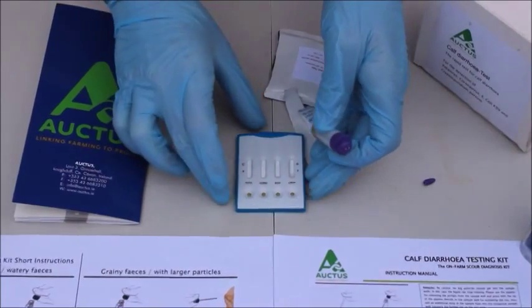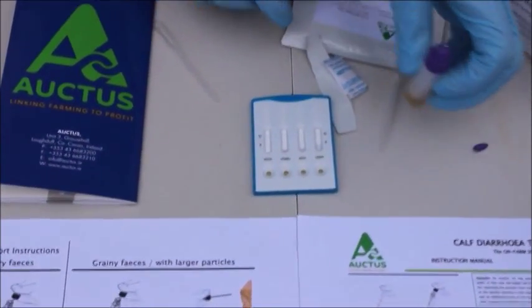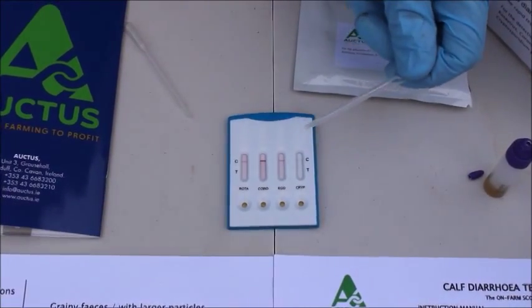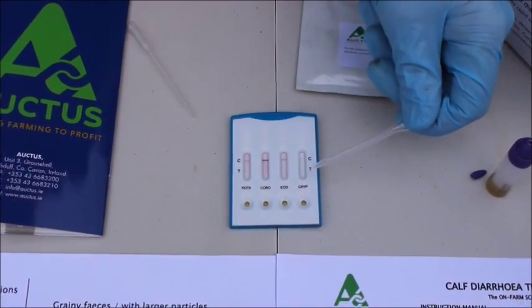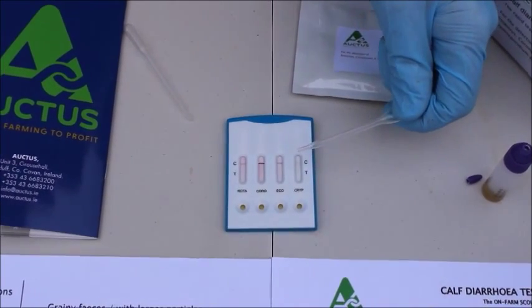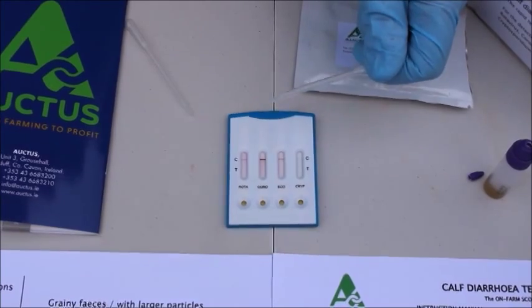As you can see on the sample, the solution works its way up the cassette. Once the solution has worked its way up the test cassette, it takes between five and ten minutes before we can make an accurate reading.